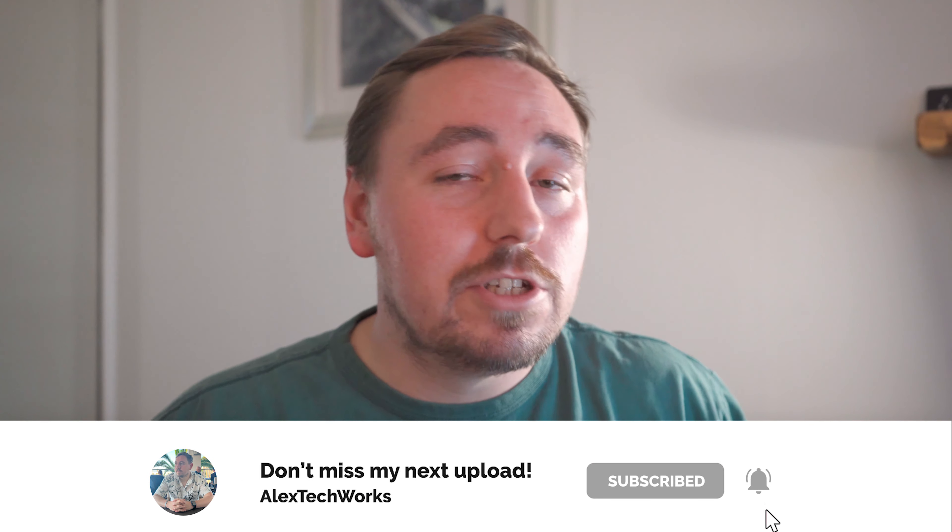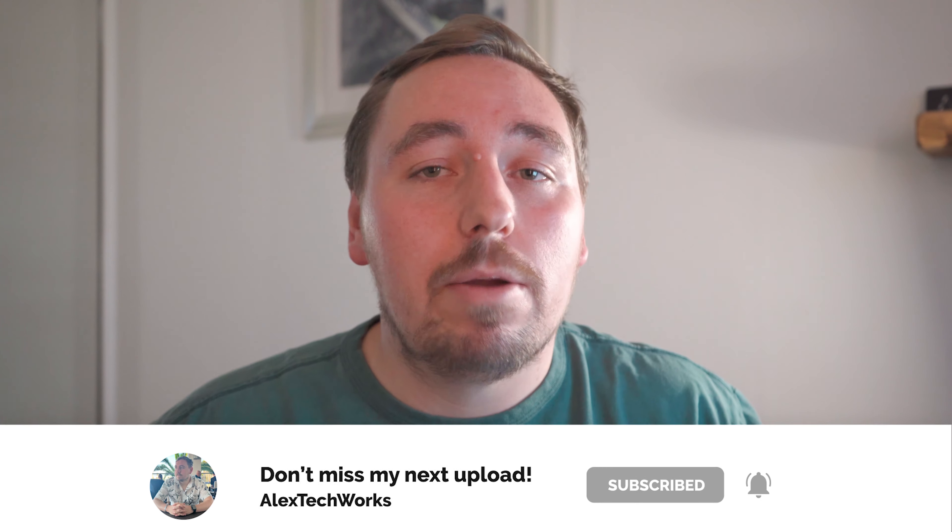What would also really help me out is if you just smash that subscribe button, hit that like button, and follow me over on Instagram — it's under Alex Tech Works.